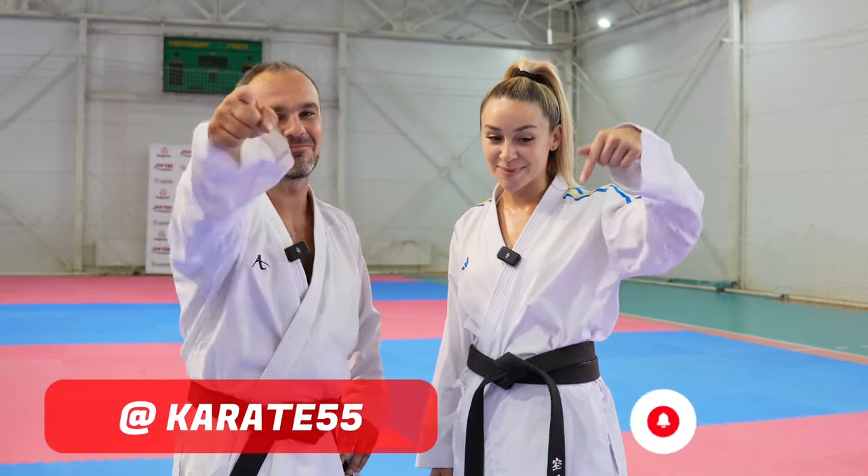Thank you so much that you are here. I am so happy to see you. Thank you, Angelica. It's a pleasure for me to share my knowledge on the best YouTube channel about karate in the world. Karate 55 — subscribe!